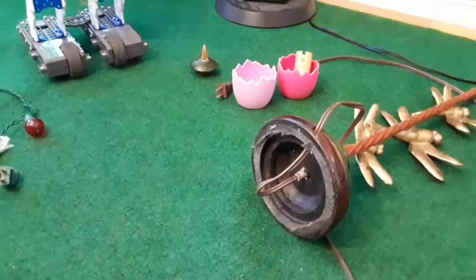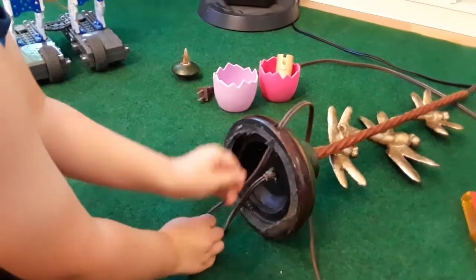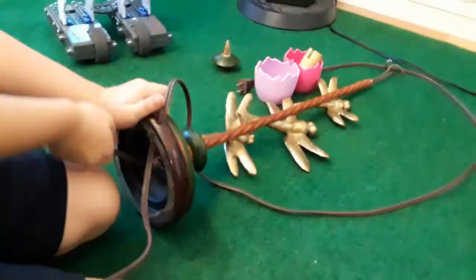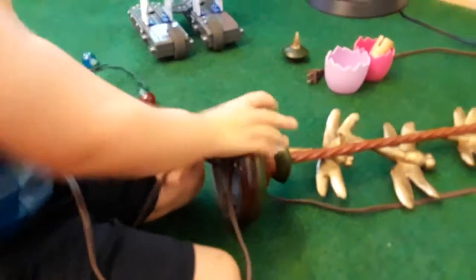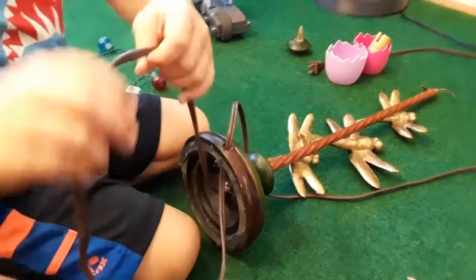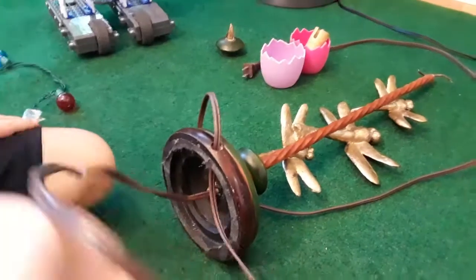Okay, now you want to take the cord out, Tommy? Do it — pull from here. There you go, keep pulling. You can do it, Dad. You're almost there. Oh, it's stuck.